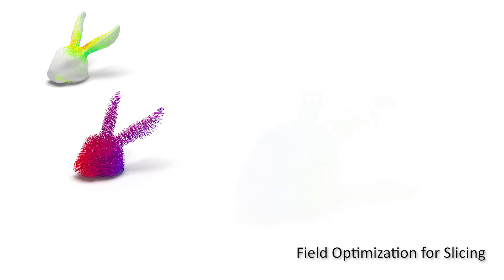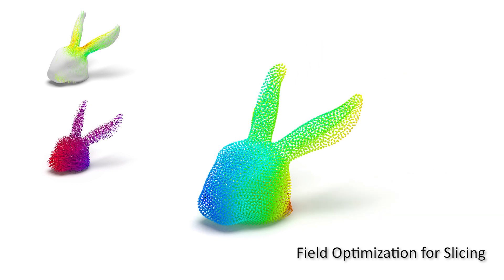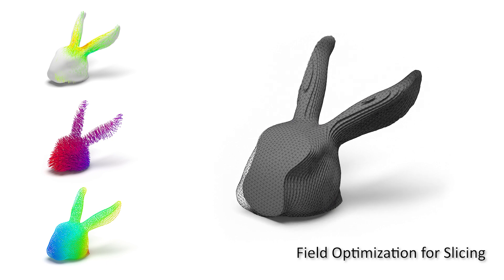After that, the governing scalar field is determined by controlling its gradients. We extract the ISO surfaces of the governing field as curved layers.